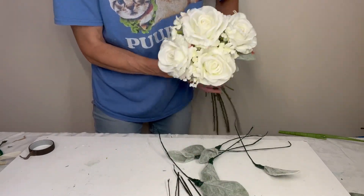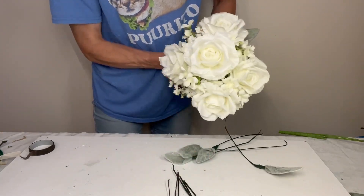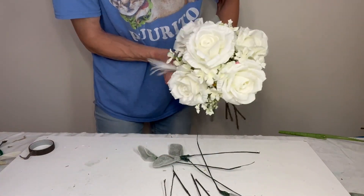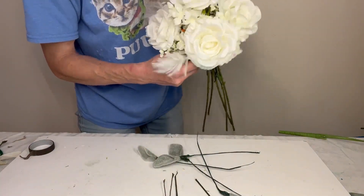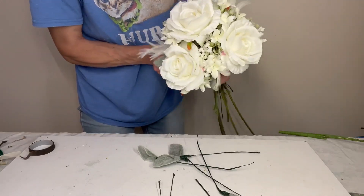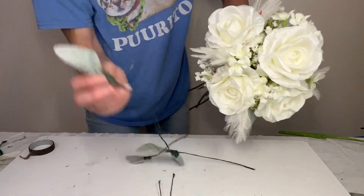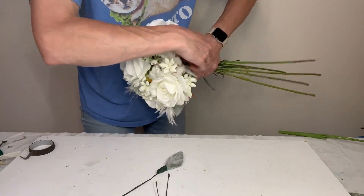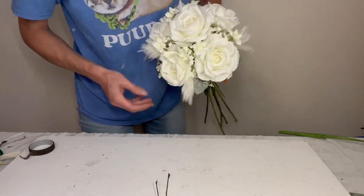My biggest struggle with this bouquet was trying to figure out the foliage, because the Stephanotis comes with a darker green foliage which I was originally going to use, but I really like the softness of the feathers and the rhinestones. I wanted something not quite so dark green and bright white — too black and white. So I used some lamb's ear, pulling off individual leaves and wiring them the same way I did the pearl and rhinestone doodads.